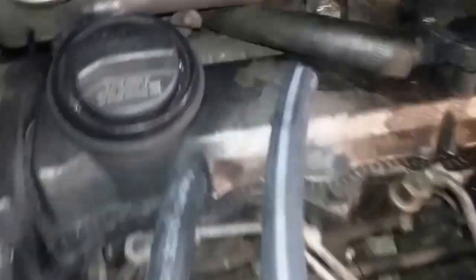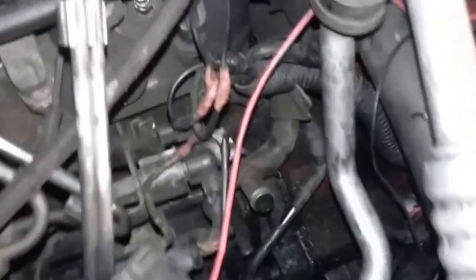We couldn't get the pre-bent hoses today so we have to order those. We're going to use a length of straight hose for now, making them longer than needed so they can make the curves more gently without kinking. When the pre-bent hoses come in, we'll replace them again.